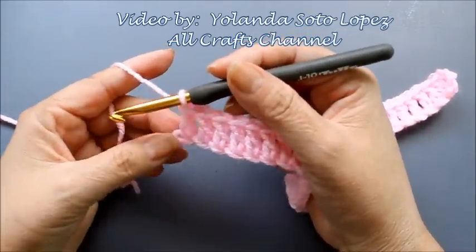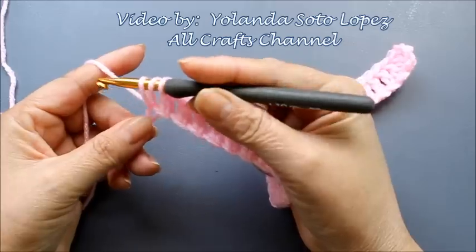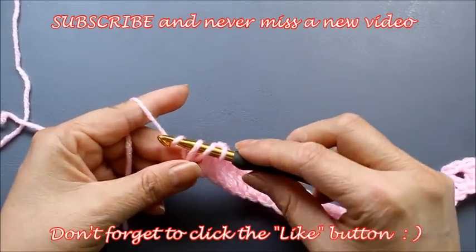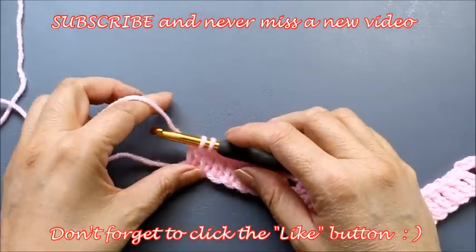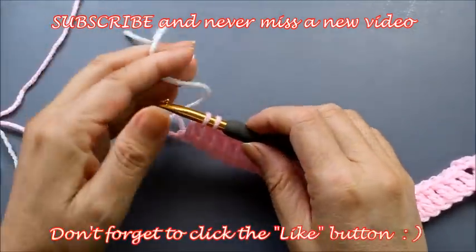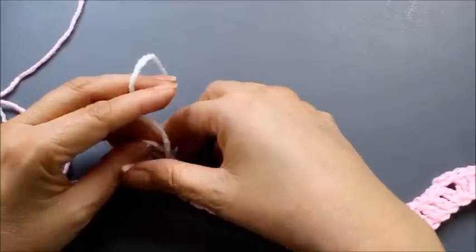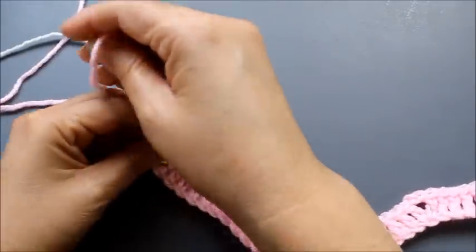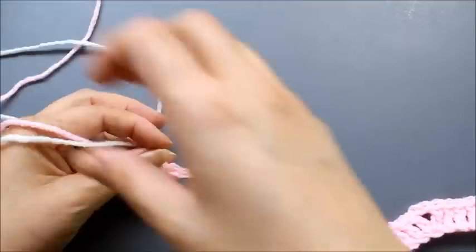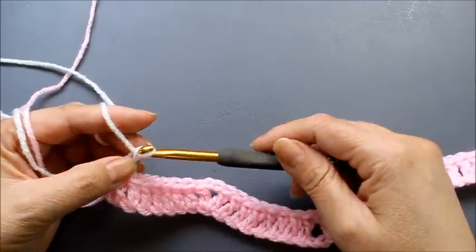Here I already cut the pink since I filmed the Spanish portion, but your yarn would still be connected. Get your new color — white — pull through on that last stitch, tighten and tie your new color, cut off the pink, and hide those tails in your work. Then chain three to go up and begin row two — I'll show you how to work row two in white.